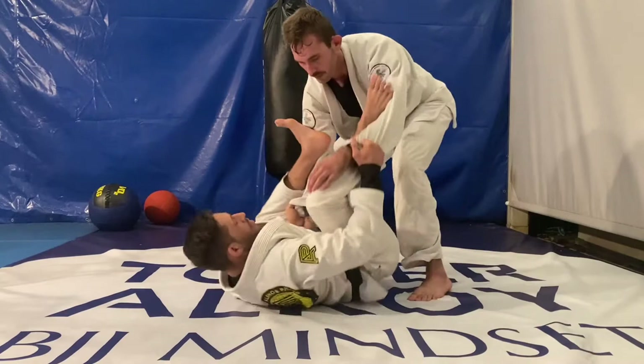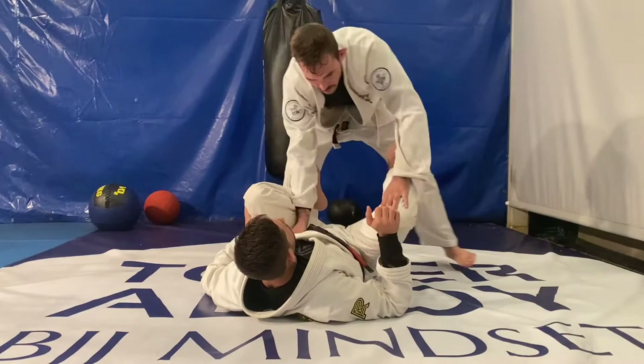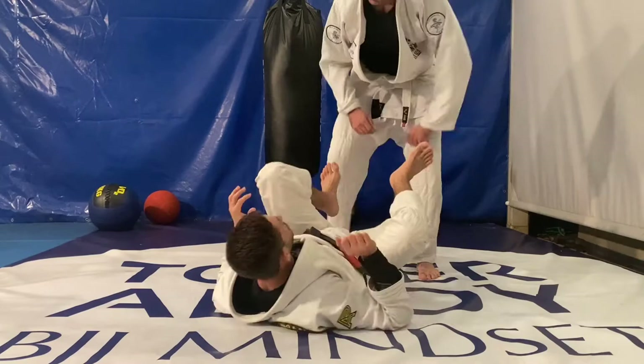After getting my frames on my opponent, the next thing I want to do as mentioned before is to square up with him. I can do that by bridging with my hips and getting two grips on my opponent to control the guard.